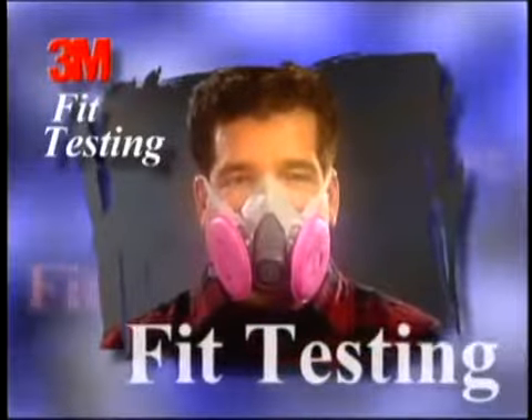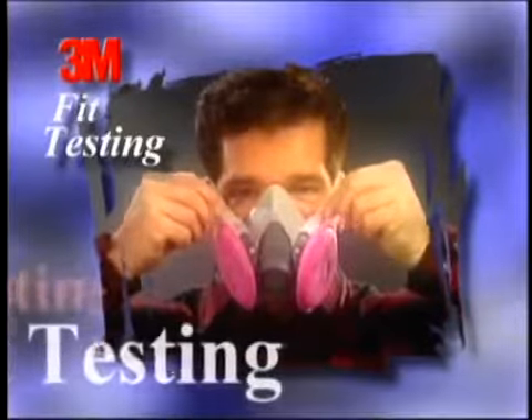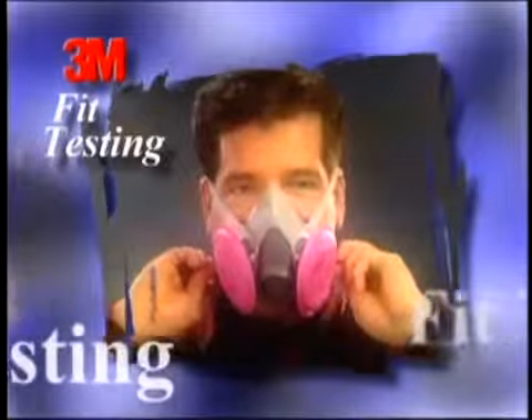When you are first issued a respirator and have learned to put it on correctly, you must make sure your respirator fits properly. Prior to being fit tested in any respirator, you must have completed a medical evaluation which determines your fitness for wearing a respirator.